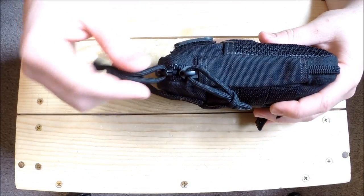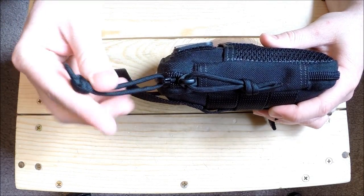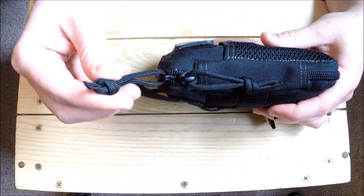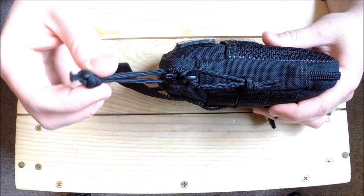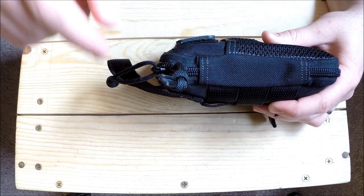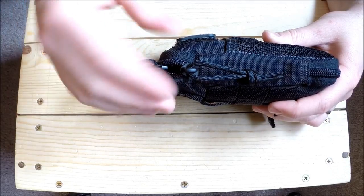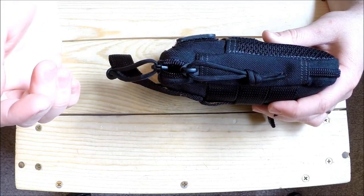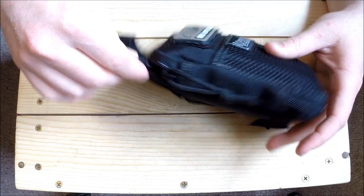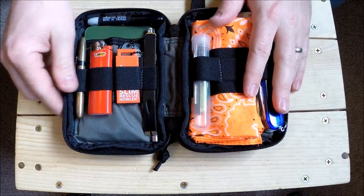These pouches come with paracord pulls on them. Sometimes you do have to retie the knot a little tighter, but I haven't had to do that with this particular pouch yet. I did have to do that with my Maxpedition Beefy when it came untied, but it's pretty simple to fix.